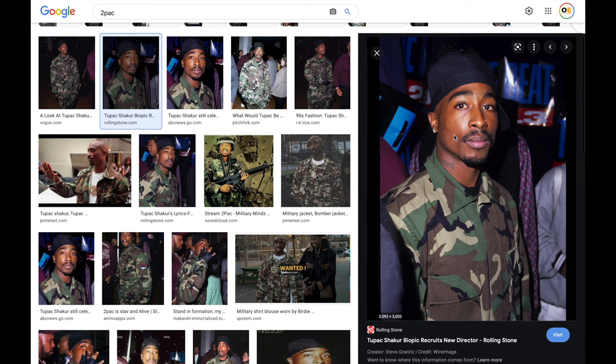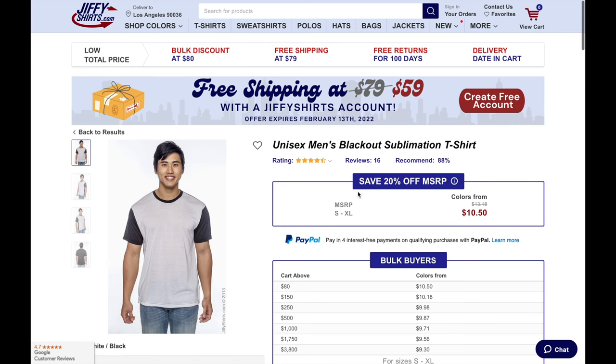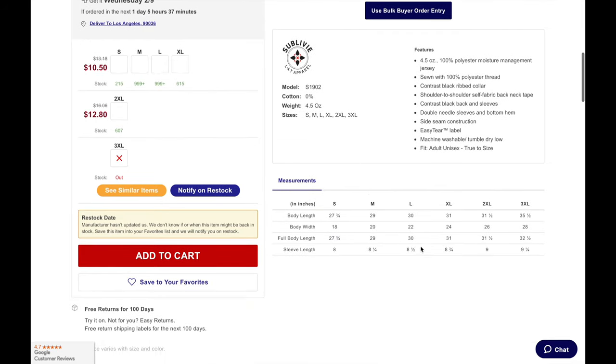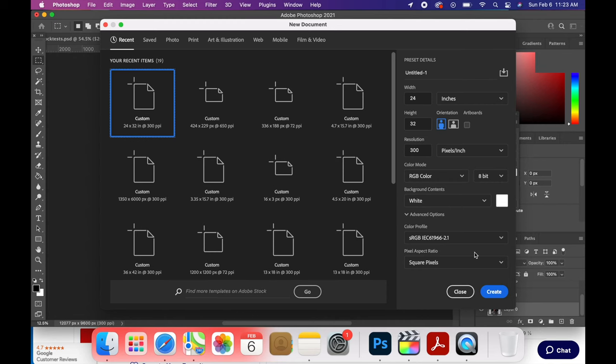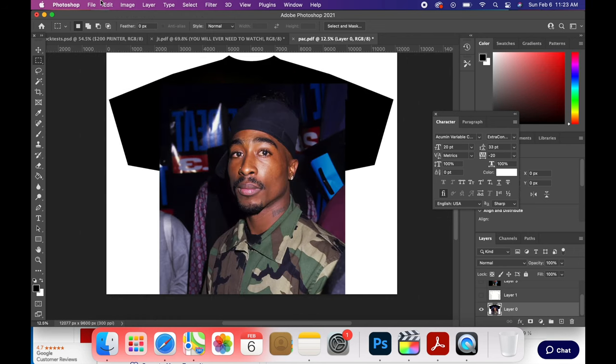Now the next step is to get our image. We're going to go into Google and download a high resolution picture — this is strictly an example to show how to make a shirt, not to sell copyrighted material. We will also type 't-shirt template' into Google and download it. Next, we're going to measure the shirt, or you can simply go on jiffyshirts.com to look at the dimensions. This shirt is 22 inches wide and 30 inches long. Open up Photoshop, make a new document a few inches larger — 24 by 32 with 300 DPI. Put the shirt inside the template, click flip horizontally, and save it as a PDF file.